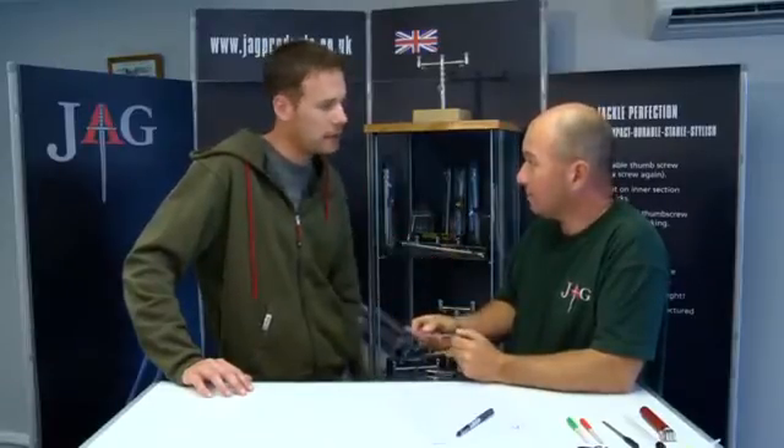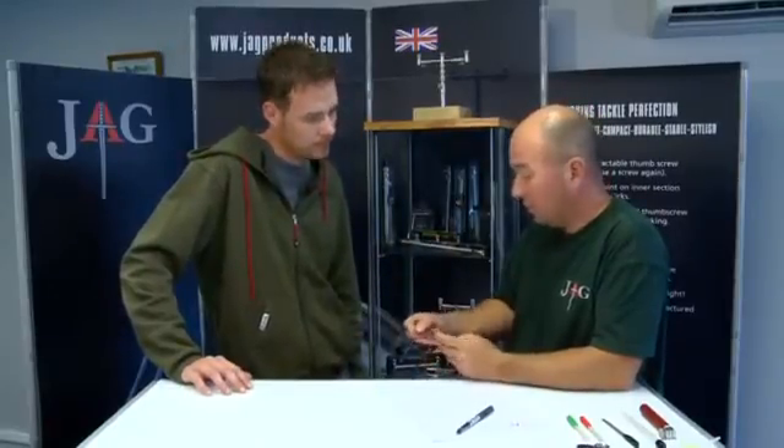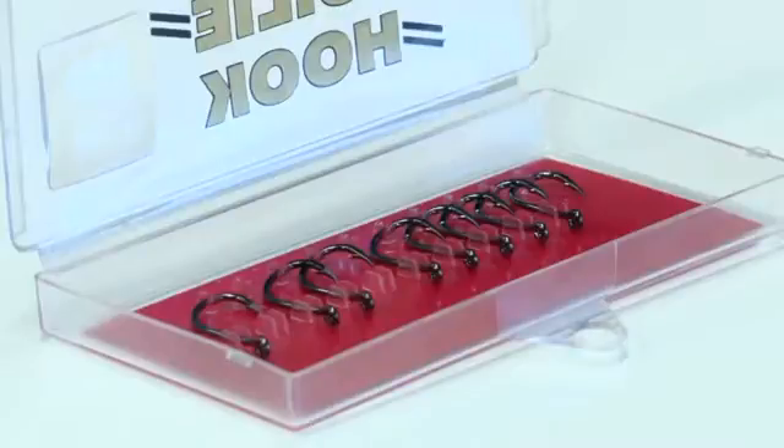So whatever hook you're happy with can be done with. This is my pattern of choice, the Drennan Conti. It's good, it's reliable and it sharpens up incredibly well and it's very strong - it just ticked all the boxes for me.